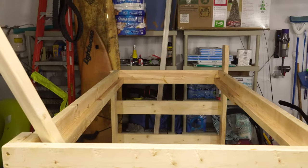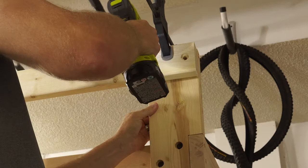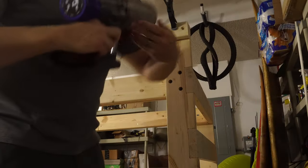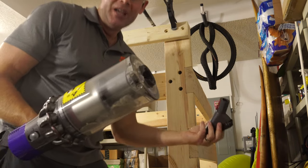I think it'll look great once we get it stained, urethaned, and the beds on it. I'm not really supposed to use a Dyson vacuum cleaner for this kind of shop work, but you know, we'll just keep that to ourselves, right?